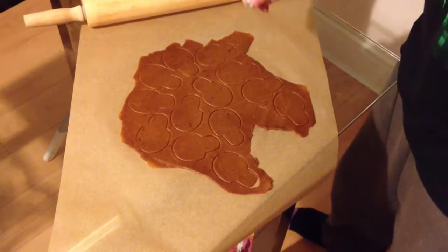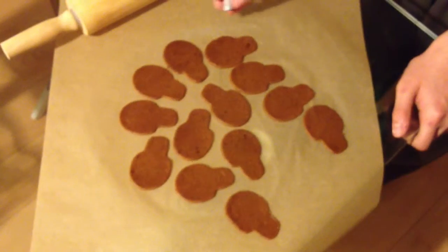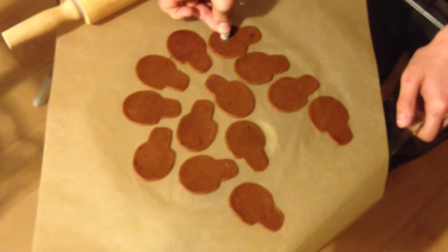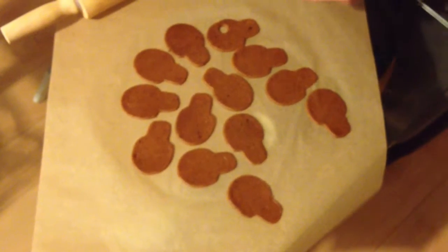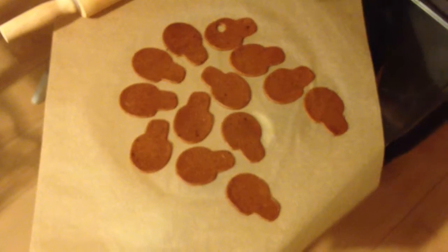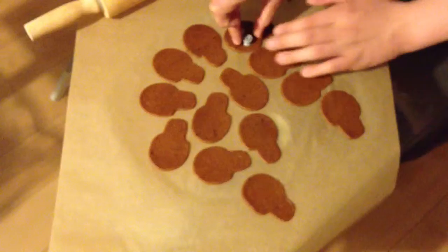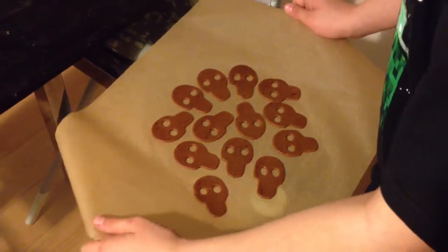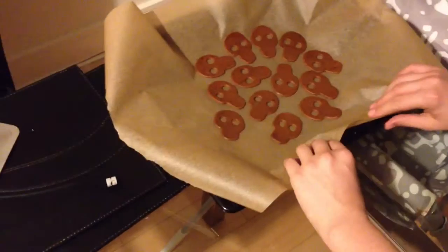When everything is ready I remove the excess gingerbread, then I make the eyes. Now I'm putting the finished gingerbread onto the tray and into the oven for eight minutes.